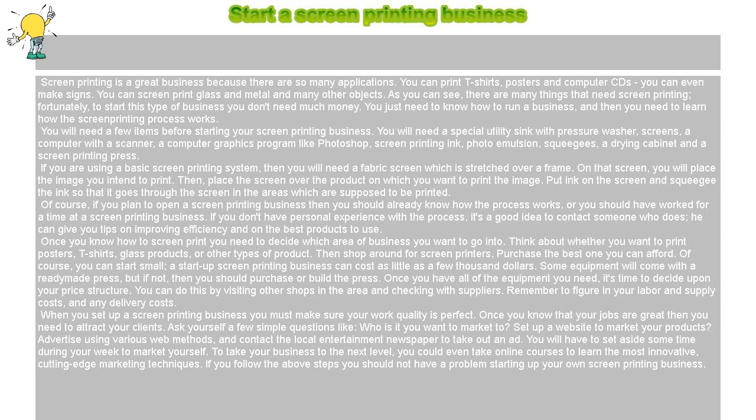As you can see, there are many things that need screen printing. Fortunately, to start this type of business you don't need much money. You just need to know how to run a business, and then you need to learn how the screen printing process works.